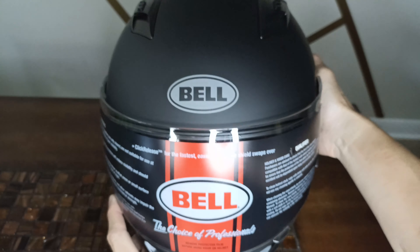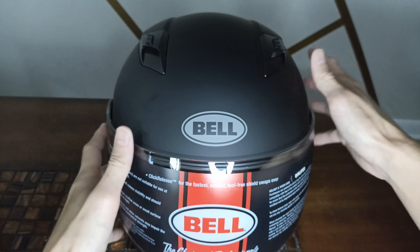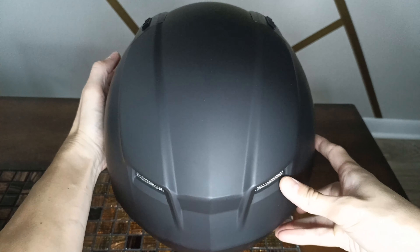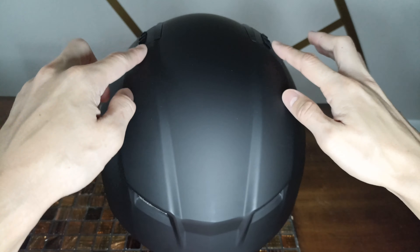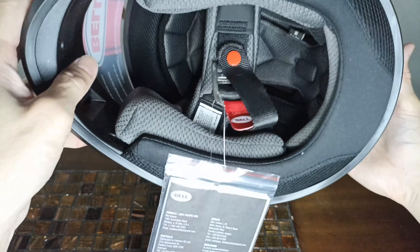Let's dive into it. On the top we have two nice brow vents that are pretty easy to manipulate. On the back there are nice exhaust ports on the top and bottom, and you can see these big air channels that get the airflow moving through so the helmet doesn't get too hot.